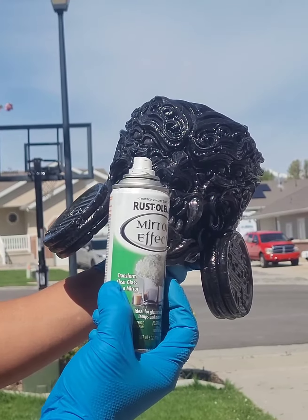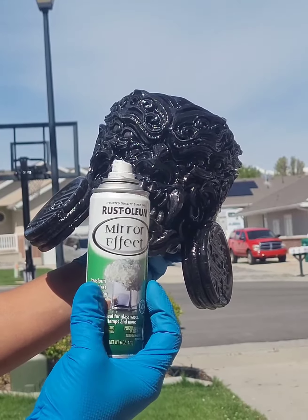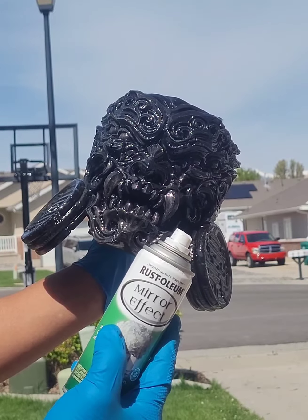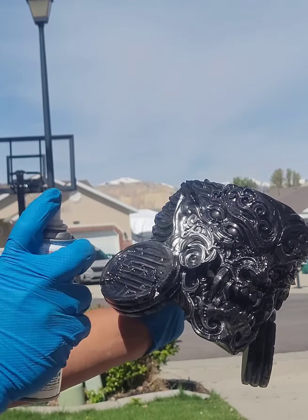The mirror effect paint is designed for glass to make mirrors, so the clear coat must be very tough and strong. If you just use it on any base coat it's not gonna work. Okay, I'm gonna go ahead and start painting to show you how good it is.